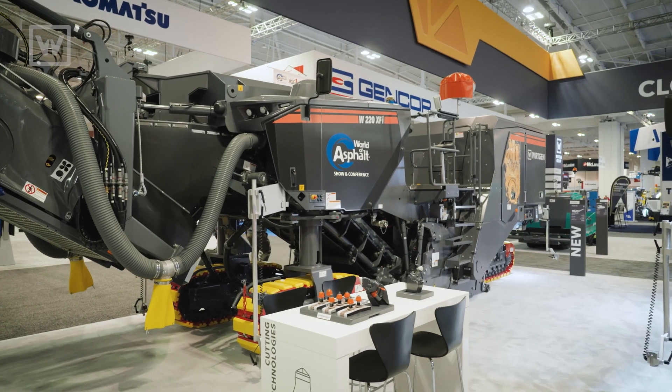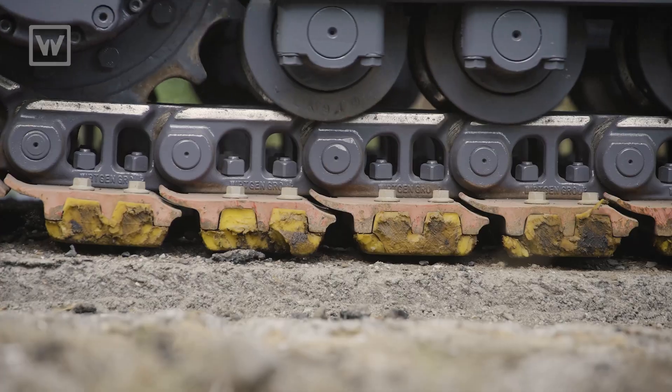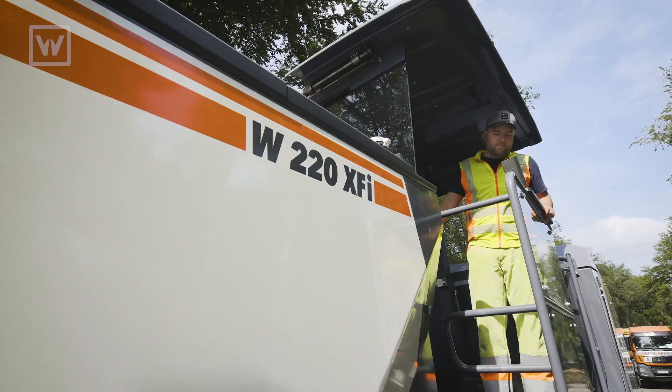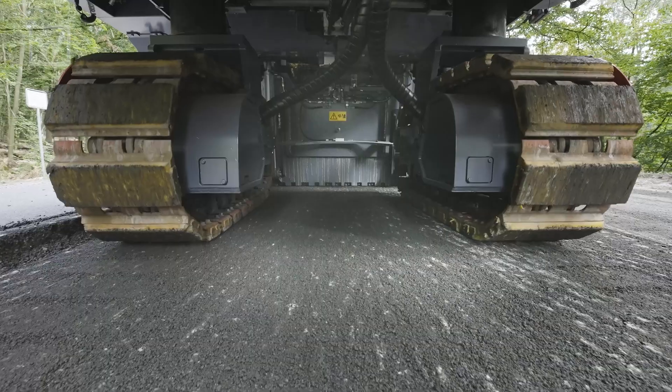The W220 XFI is a high performance machine. The harder and deeper the cut, the more performance you're going to see out of the W220 XFI — it's for the hard-hitting projects that we need. If you want any more information regarding the W220 XFI or any of our other products, please call your local dealer or see us on the internet.